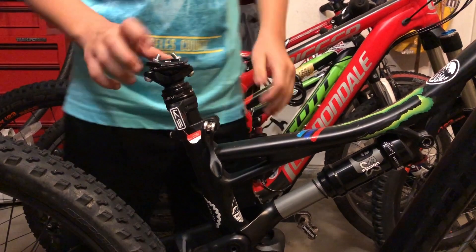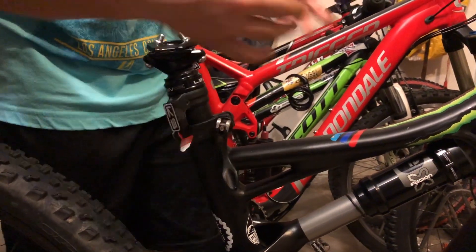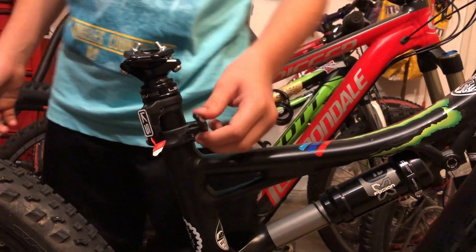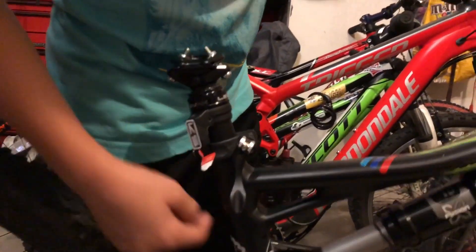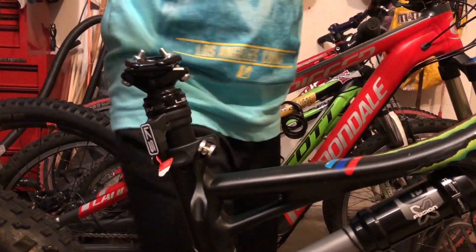It perfectly fits. It's supposed to go like this because you want it to be straight. It won't work with the quick release clamp because it'll clamp right onto the post here, so we're going to have to use a bolt-on clamp with a wrench. We'll decide another day whether to mount it here or on the bottom, because it's a school night and we need to get ready for tomorrow.